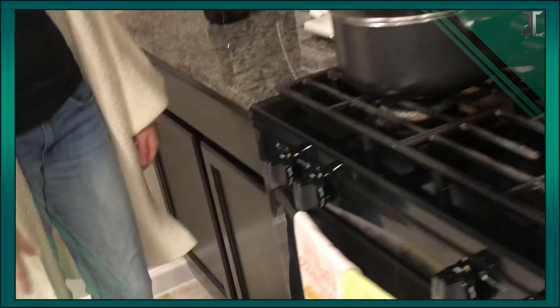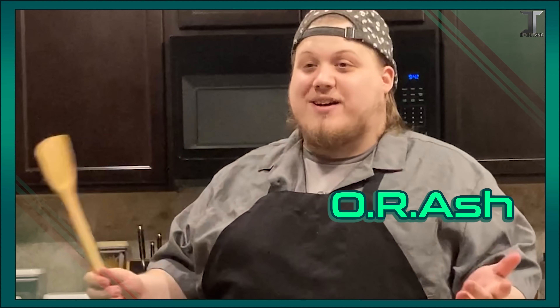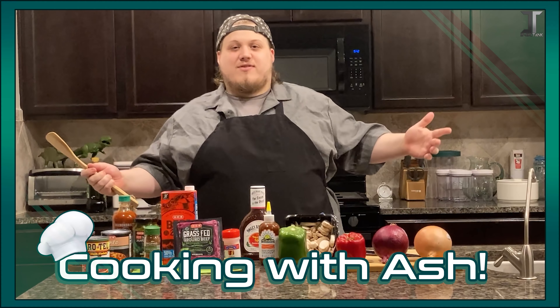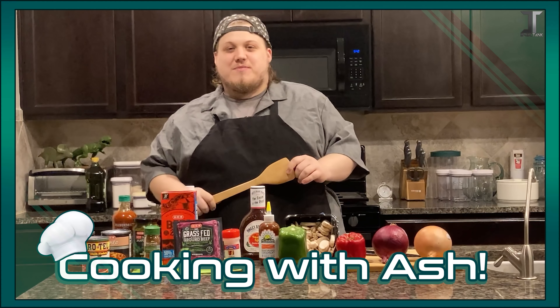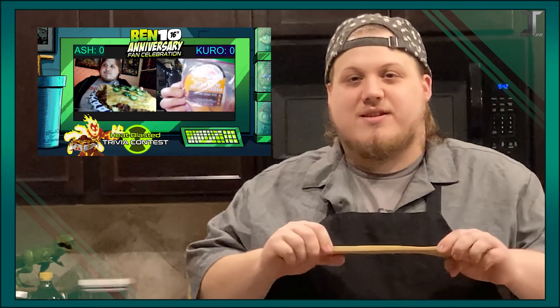I figured we would do this like an old-timey TV show thing. Good evening, Internet World and Universe. This is our Ash, and welcome. It's a Cooking with Ash video. We are going to be making some heat-blasted chili that you may have seen in our previous Ben 10 60th anniversary stream.